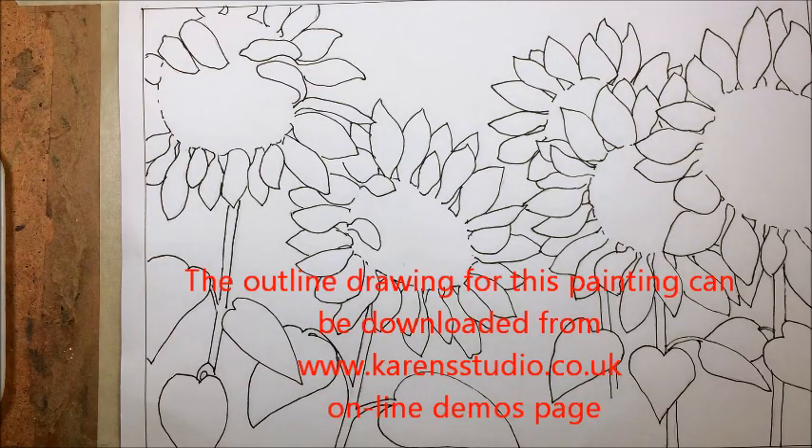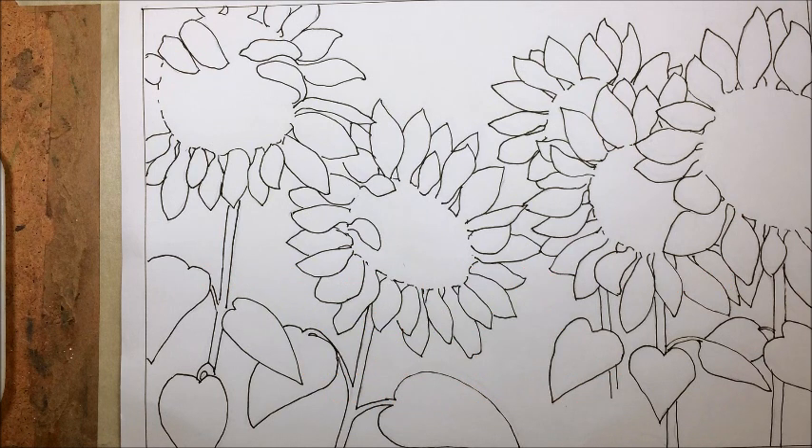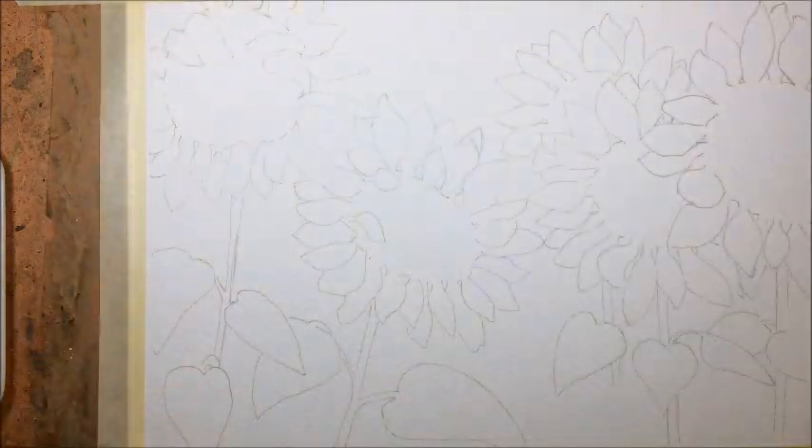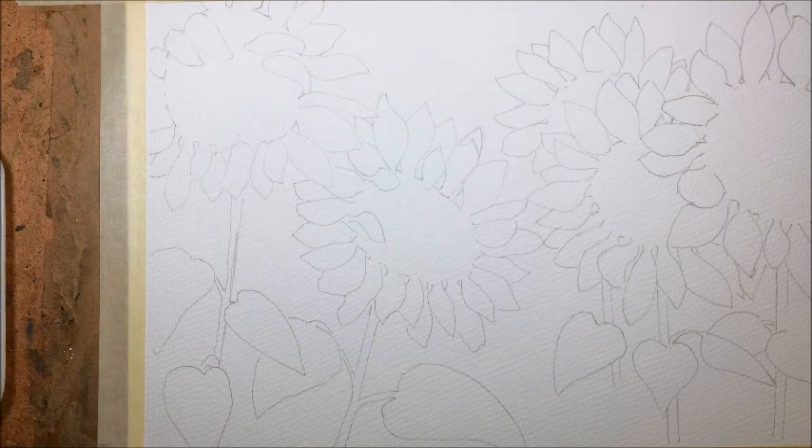The outline drawing for this painting is on my website at karensstudio.co.uk on the online demos page and it's available there to download free of charge. So I've first sketched it out — as you can see it's much paler than the outline drawing. This is so your pencil marks don't show through when you've actually done your painting.